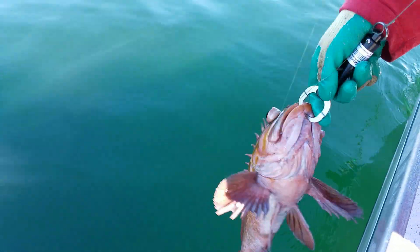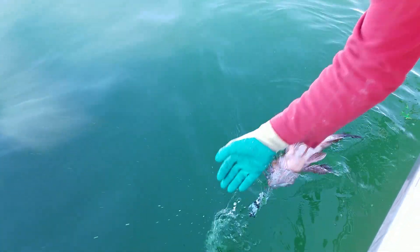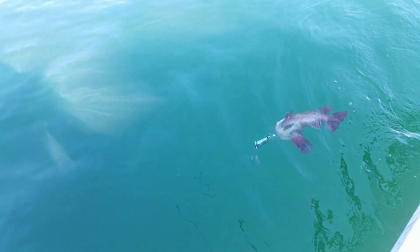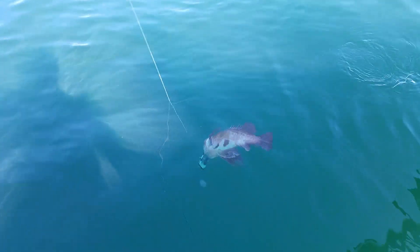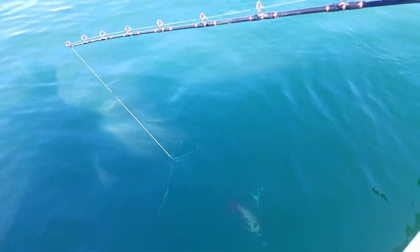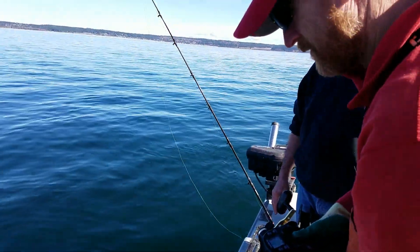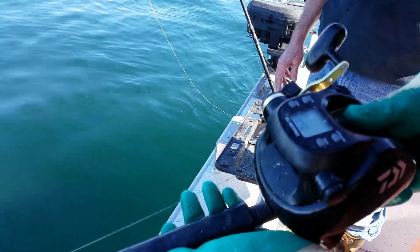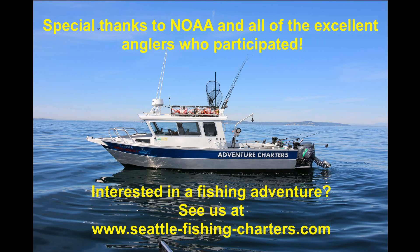Here we are preparing to descend copper rockfish with a descending device. This fish was caught in deeper water, and this descending device is going to take the fish back down to the depth it was caught at and automatically release it. Here we go. Thank you.